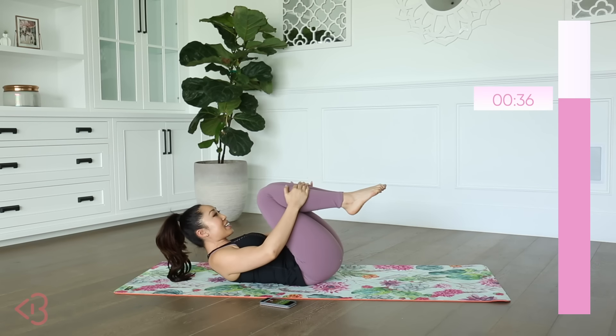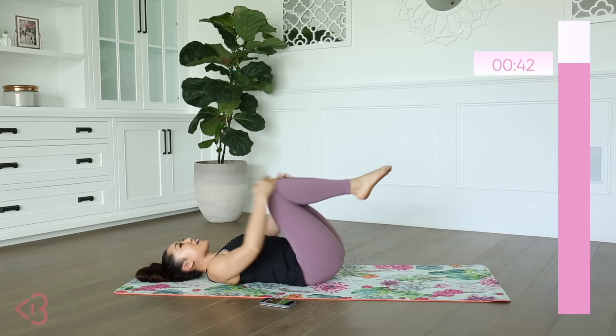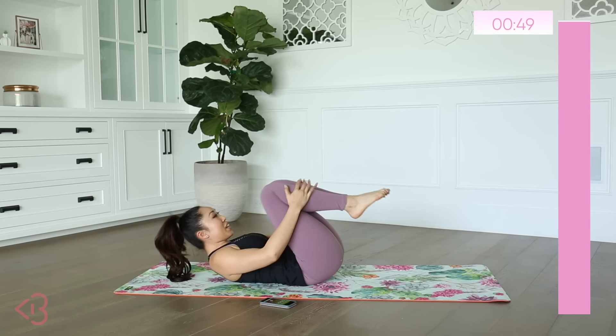This move is going to prepare you for the next one — which is going to be star abs, but enjoy this while you can. And if you need to place your head down, do that. Just make sure that low back is pressed into the mat.